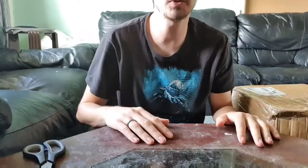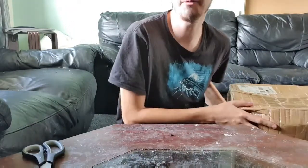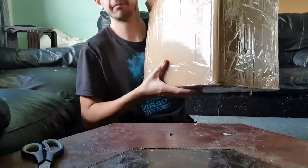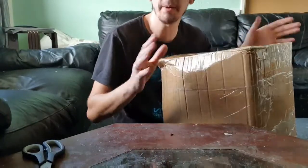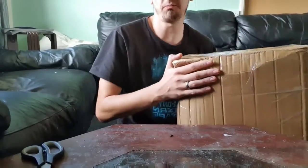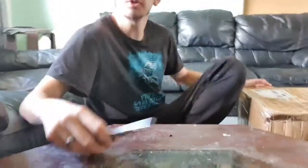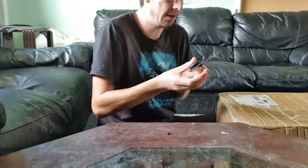Hi guys, welcome back to my channel. Brand new video as always, and as you can see we've got a new box that literally just turned up about 5-10 minutes ago. It's a pretty hefty box, pretty big as well. I know what it is so it's going to be a bit of a special video. In total this box weighs about 9 kilos, so it's quite heavy. Without further ado let's get these scissors and open this up and see what we've got.